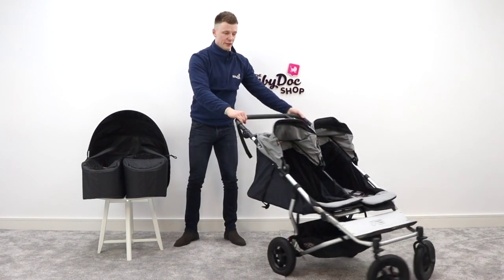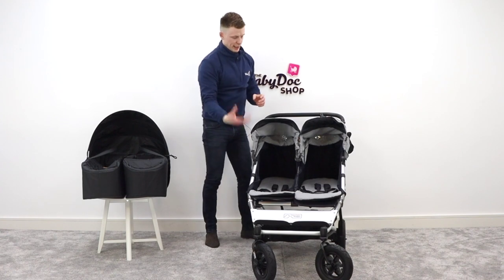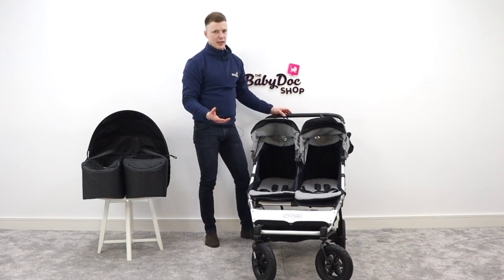There's also a big variety of accessories you can get. It's travel system compatible so you can put car seats on board, but you can also add cup holders, foot muffs, rain covers, and toddler boards.